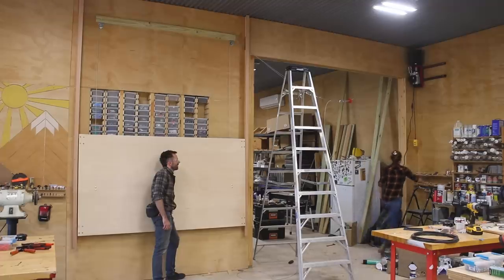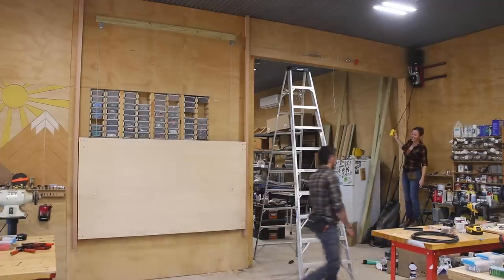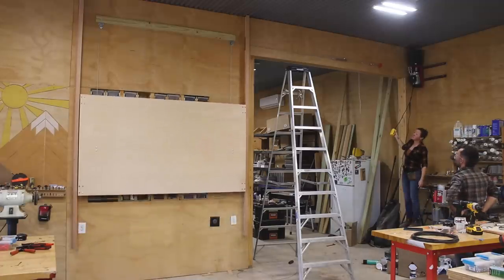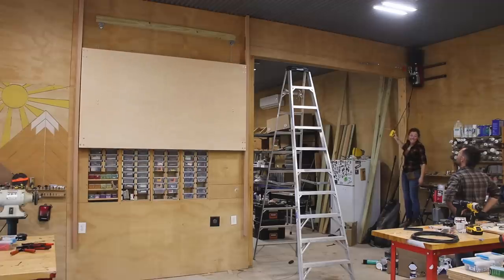Jacob held the shelf up high enough for the bottom roller to be seated in the track. Then I pushed the button on the hoist and hoped for the best. Right now it isn't going all the way to the ceiling because the hoist comes with a stop block attachment and I hadn't adjusted it properly yet. But it worked well enough that the logical next step — Jacob and I took turns hanging from it and going for a ride on the flying shelf.